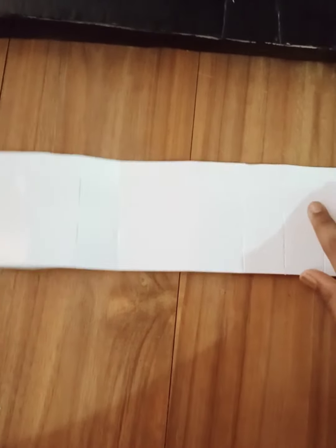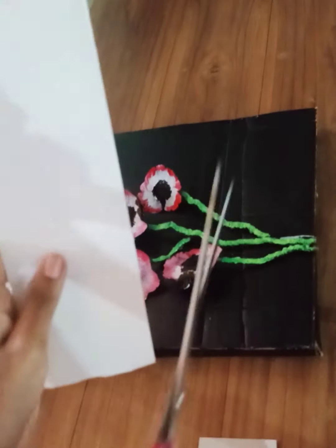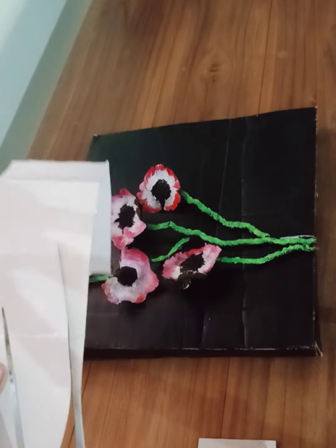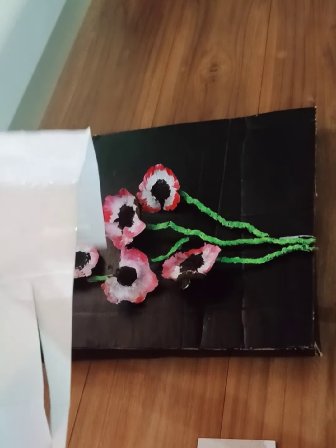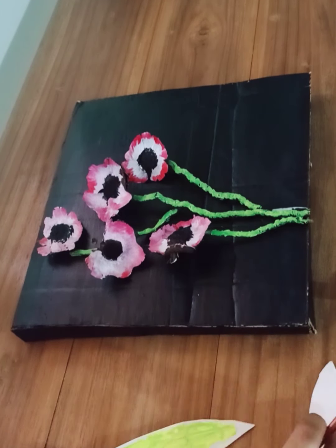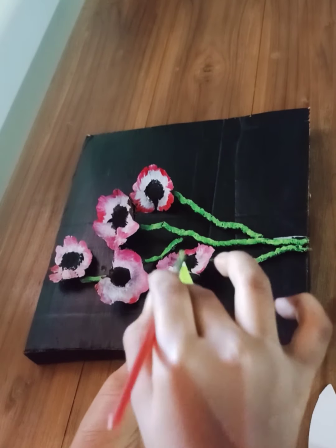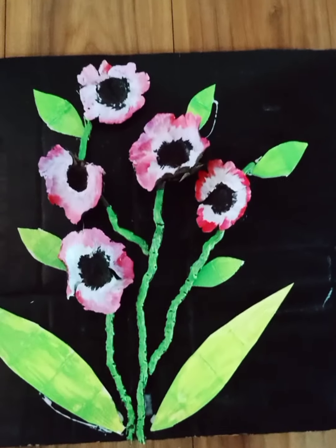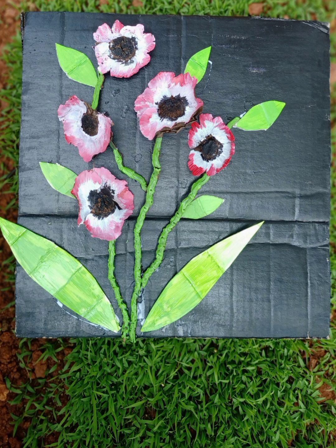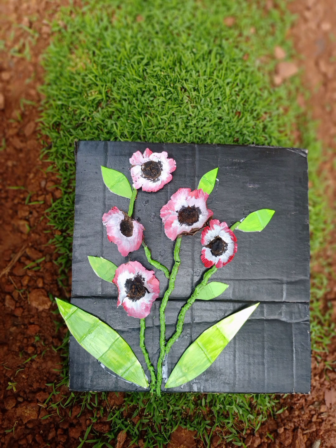I will add a cardboard sheet. I will add a sheet. I will add a little leaf. I will add a light green.